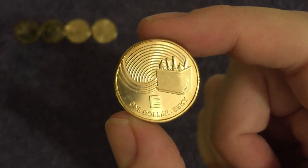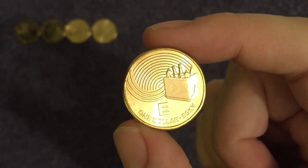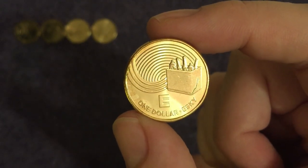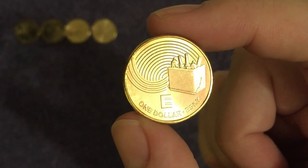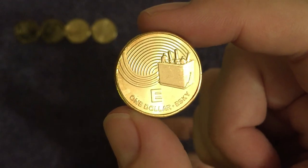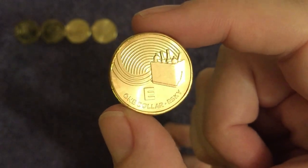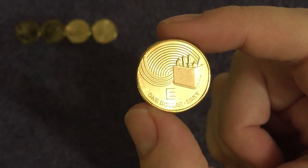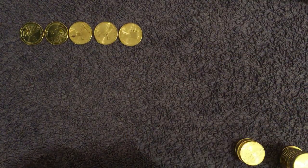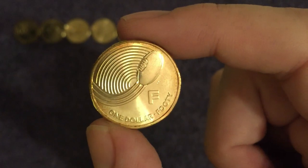Next up we have E for Esky — it's actually a brand name but it's become a generic name as well. That's what they call their cool box or chill box in Australia, much like you call a vacuum cleaner a Hoover — that was a brand name — or a Jacuzzi for a hot tub, or Tipp-Ex for correction fluid. Let me know in the comments if you think of any others like that.